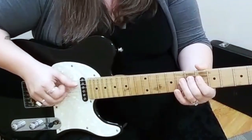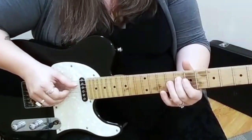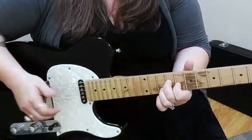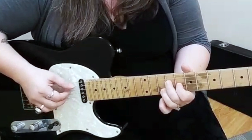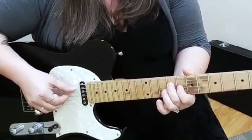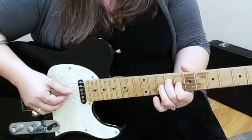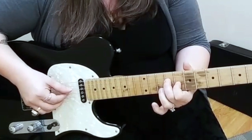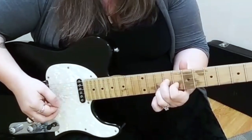Then I'm using my second finger to go 7th fret, 8th fret. And then when I land on that 9th fret, I'm actually playing a voicing of a B7 chord. So that would be my second finger on the D string on the 9th fret, first finger on the G string on the 8th fret, and then my third finger is going to be on that B string on the 10th fret. Just those three.